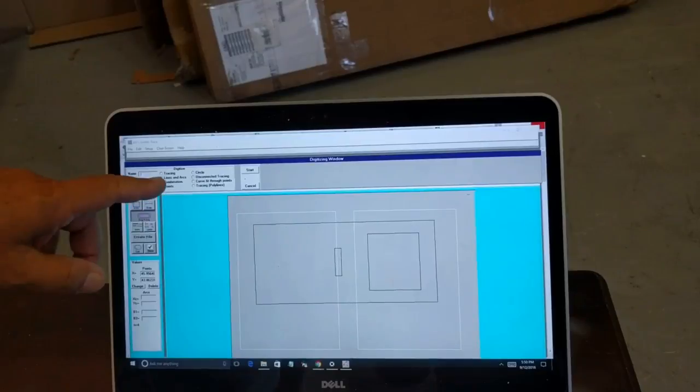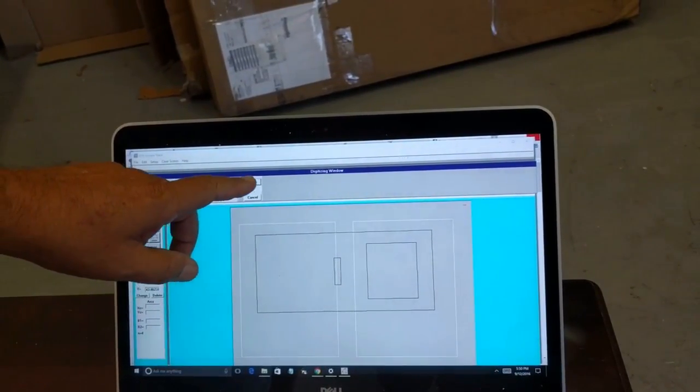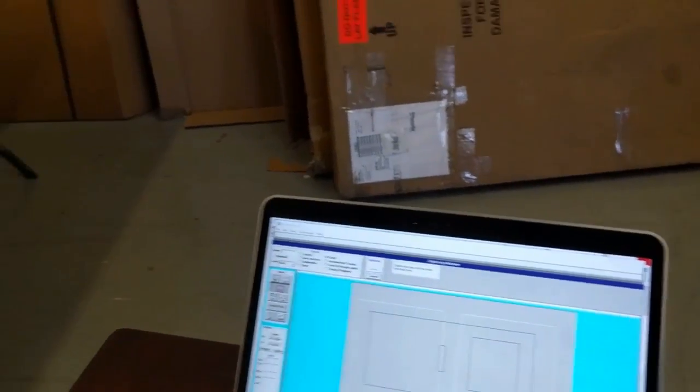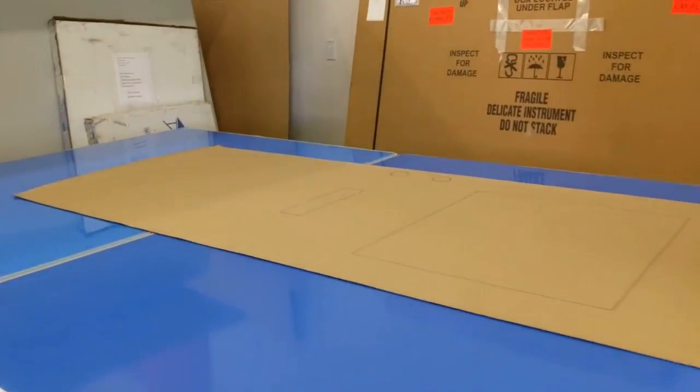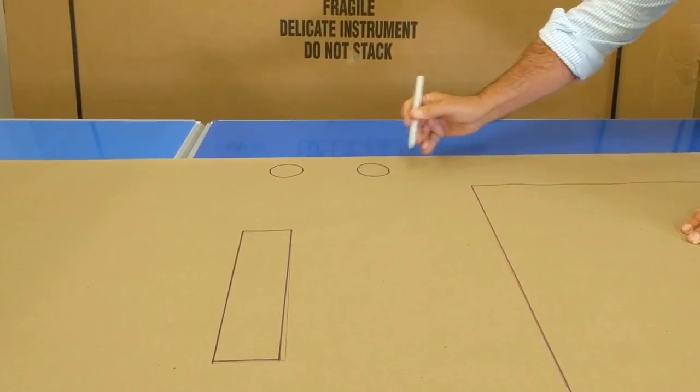Now I'm going to do those two door handles. Door handles we do with circles. I click Start, and to do a circle I click any three points on the circle — that point, that point, that point.